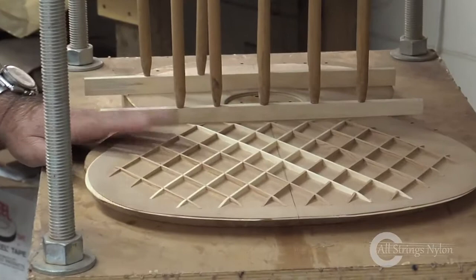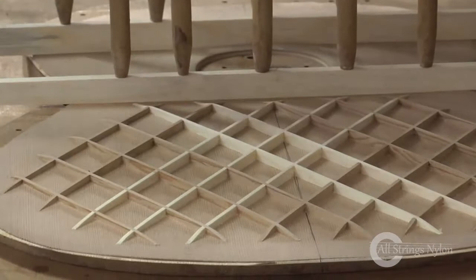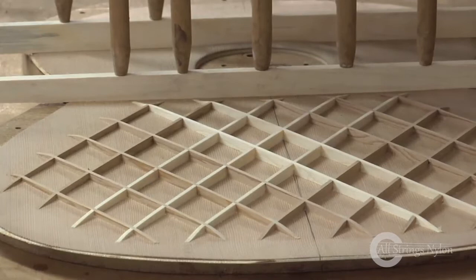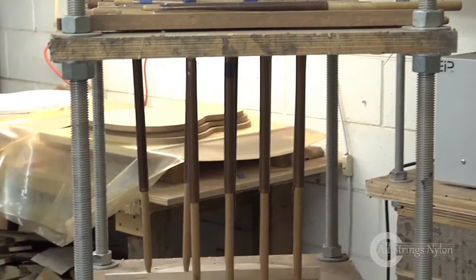The bracing is assembled separately and then glued into place with a vacuum bag. The vacuum bags are back here. Vacuum pressure is what holds that down. But this is essentially just a clamping device. You see these things — they're spring loaded. It's called a go bar deck.